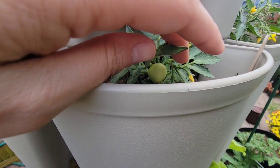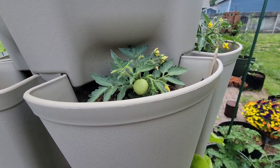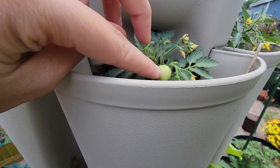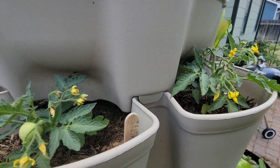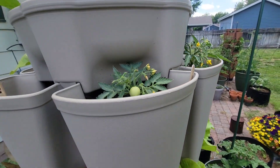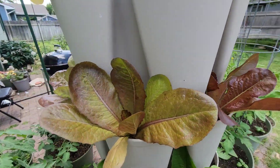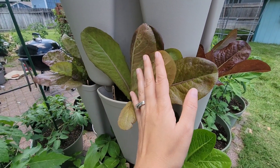Another micro tom tomato here, and this one also has a little tomato on it. There's another micro tom and it's also getting tomatoes. So that's the top tier, and then here in the middle — or I guess the second tier — we've got our lettuces.